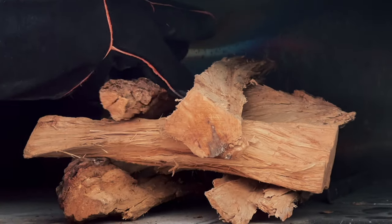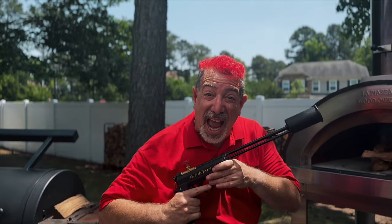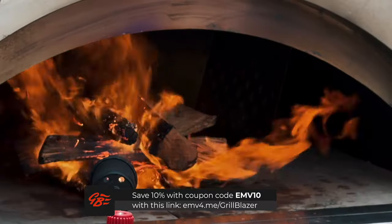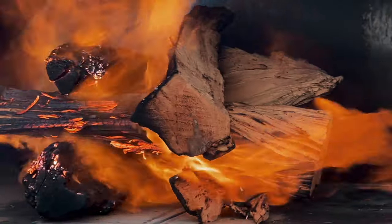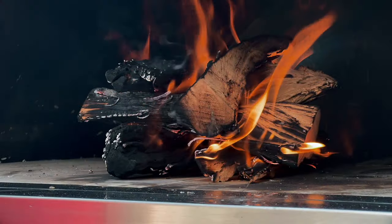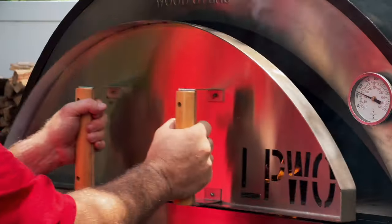I'm gonna start with this log cabin setup with these relatively small splits. I'm gonna open up the flue about halfway and put the cover on. I'll be back when the oven's at 450 degrees.